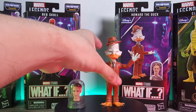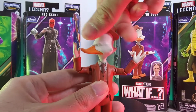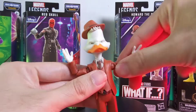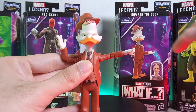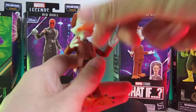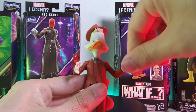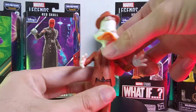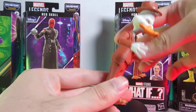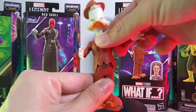Now for the articulation. When it comes to head movement, you can only rotate it sideways — you can't really tilt it. Going on to the arms, you can raise them up a fair amount. There's no bicep swivel, but you do have elbow joints that can go to about 90 degrees. The hands can only rotate, similar to the head — you cannot tilt them since it's just a one-peg joint. The torso is quite surprising: you can go back and forward a decent amount, and you can also rotate and swivel it a little bit.